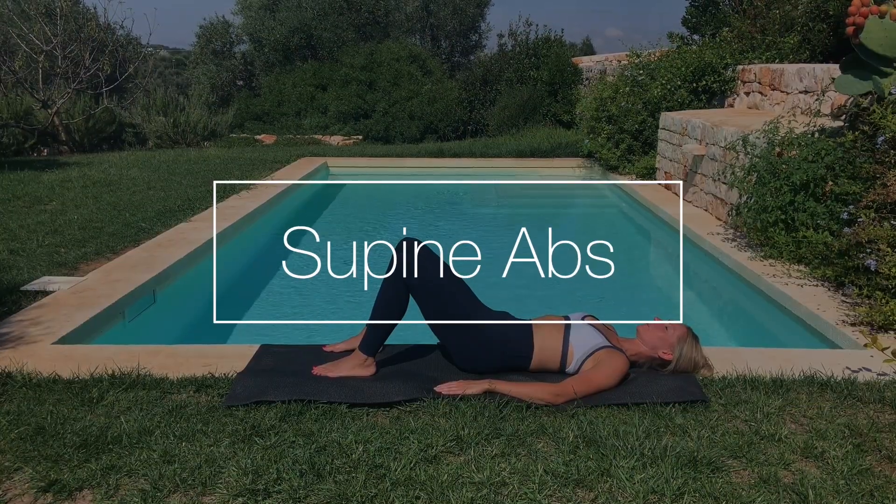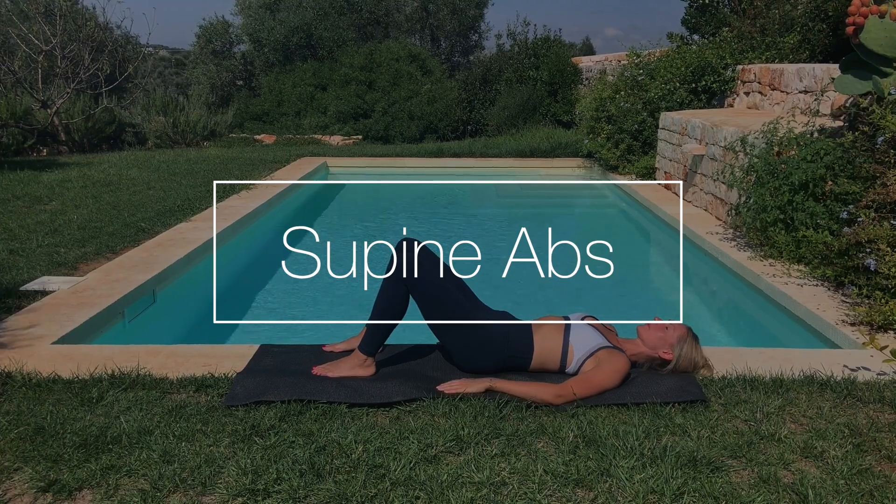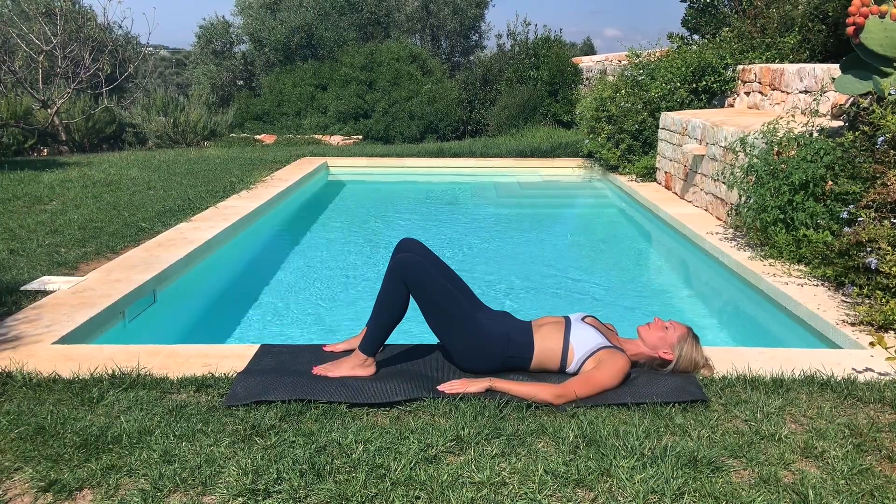Lying on the back, knees bent, feet flat, legs hip distance apart. Pelvis in neutral position.